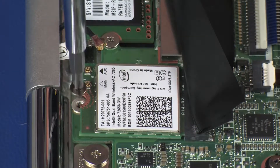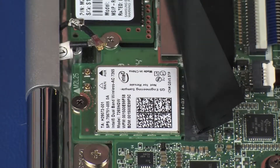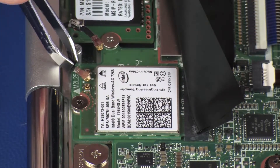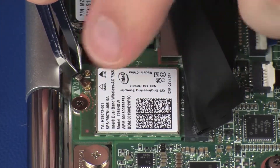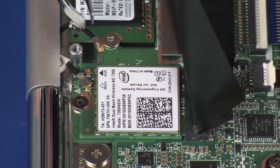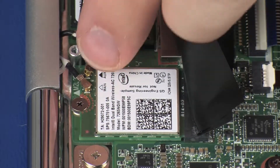Replace the 2 mm P1 Phillips-head screw that secures the wireless module to the system board. Reconnect the wireless antenna cables to the wireless module. Use care when connecting the wireless antenna cables to the wireless module. A damaged cable or connector can degrade notebook performance.